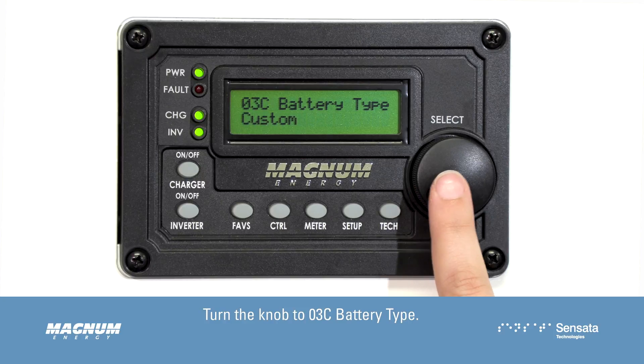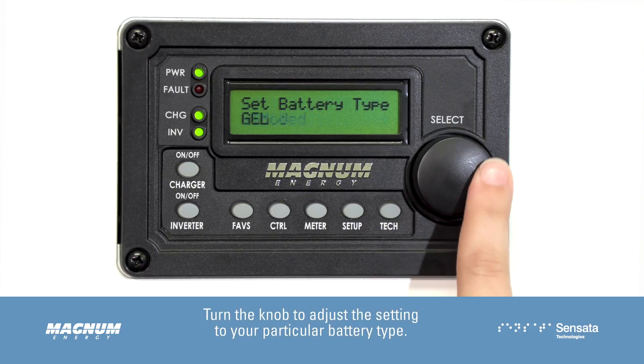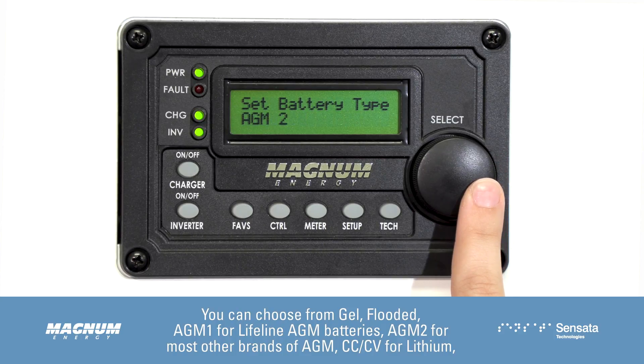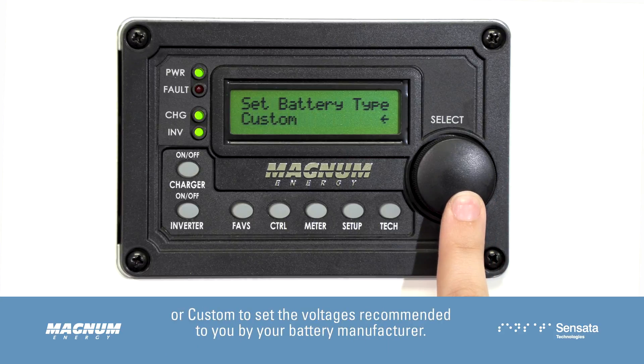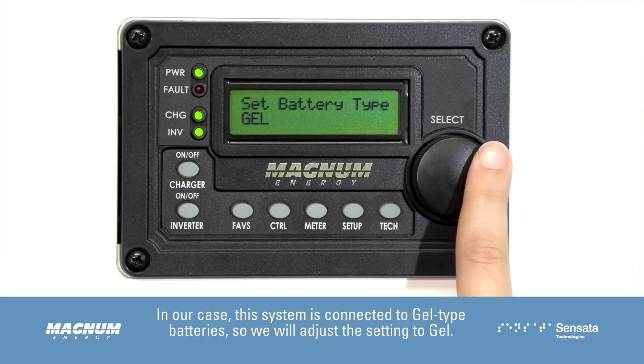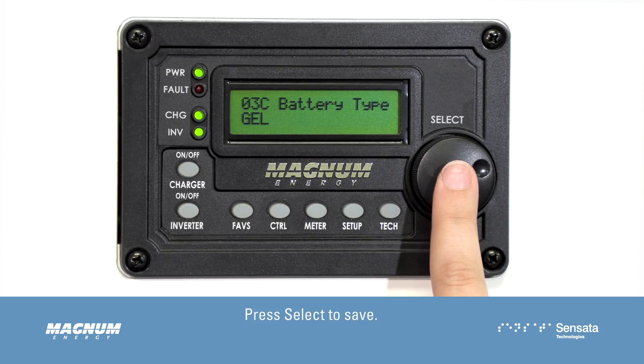Turn the knob to 03C Battery Type and press Select to edit this setting. Turn the knob to adjust the setting to your particular battery type. You can choose from gel, flooded, AGM-1 for Lifeline AGM batteries, AGM-2 for most other brands of AGM, CC-CV for lithium, or Custom to set the voltages recommended by your battery manufacturer. In our case, this system is connected to gel type batteries, so we will adjust the setting to gel. Press Select to save.